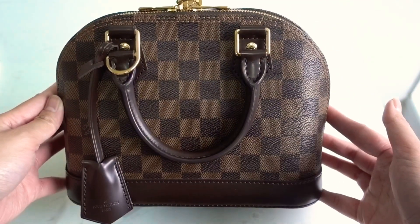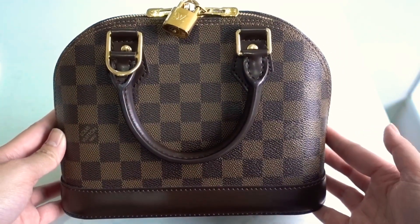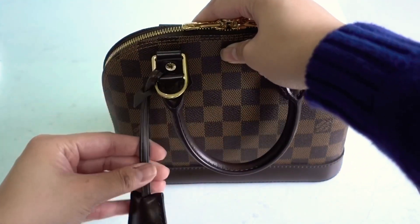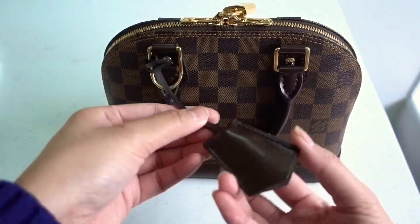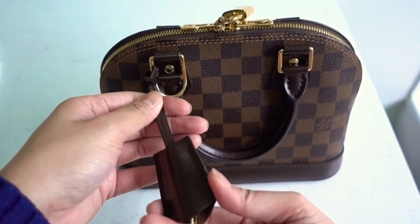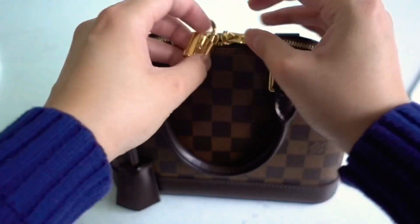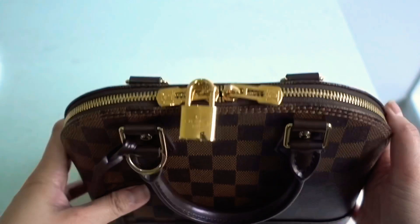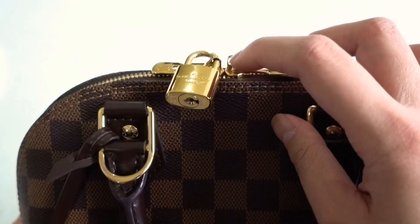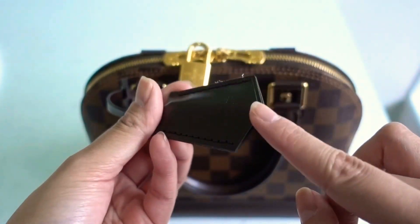This is what the front looks like and this is what the back looks like. The difference between the front and the back is this bit here which holds the keys. If you pull it down a little bit you will see a set of keys, and that key allows you to lock the two closures together just for security purposes.